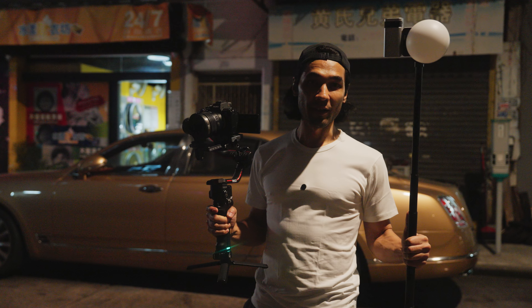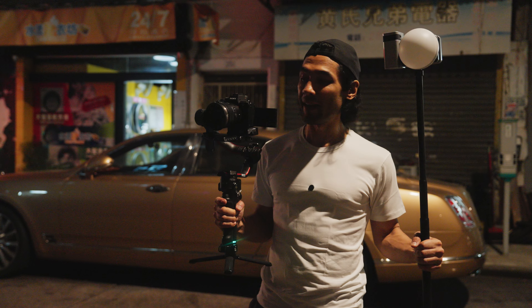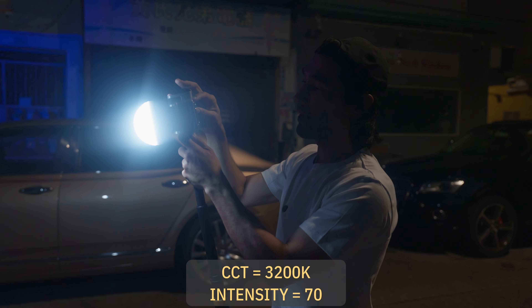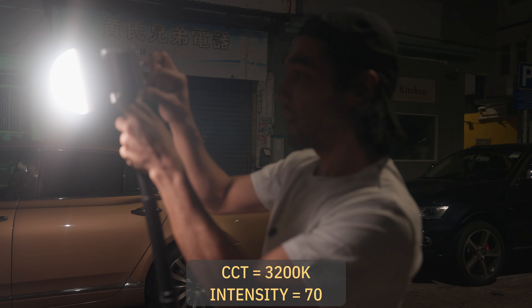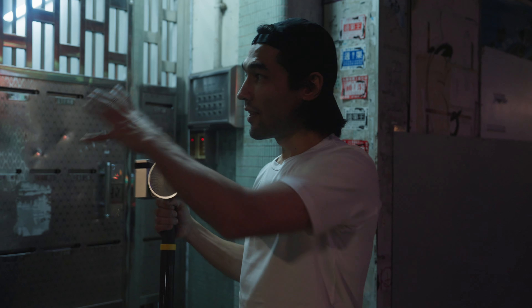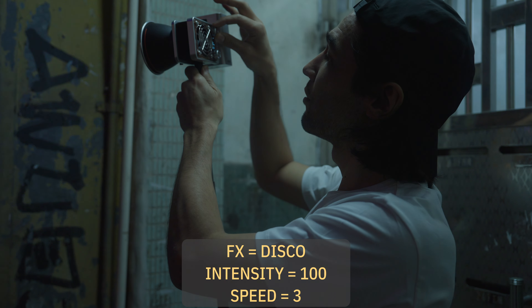Now I'm going to do a technique called follow fill — that's where I use the light as a moving fill light while I film my subject. Normally follow fill is done with a second person holding the light, but since I usually shoot as a one-man band, I want to try holding the camera in my right hand and the light in my left hand as Adina walks down the street. My follow fill light is going to be in CCT mode, dim at 70%, and CCT at tungsten 3200K to match the ambience. To give this scene a little extra punch, I'm going to hide a second light in this doorway as a backlight as she walks. I'm not using diffusion, just the reflector, so I can have the most intensity possible. I'm going to use the disco effect and set the speed to 3.